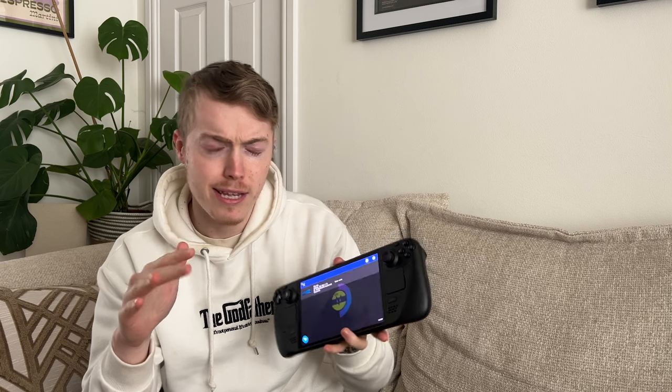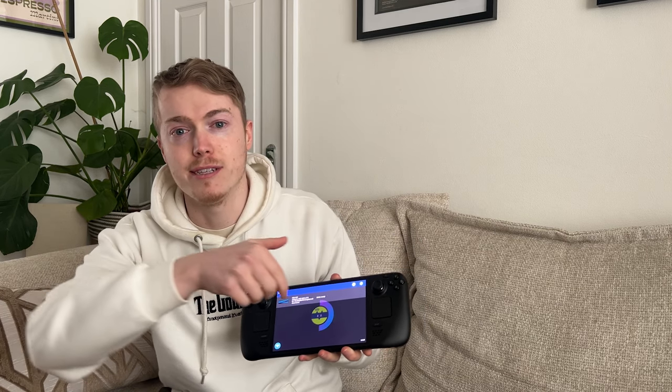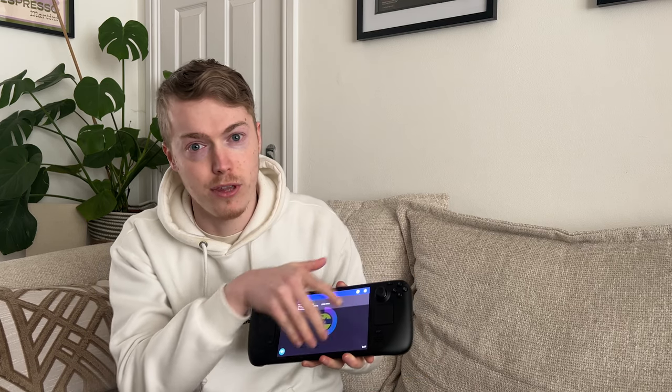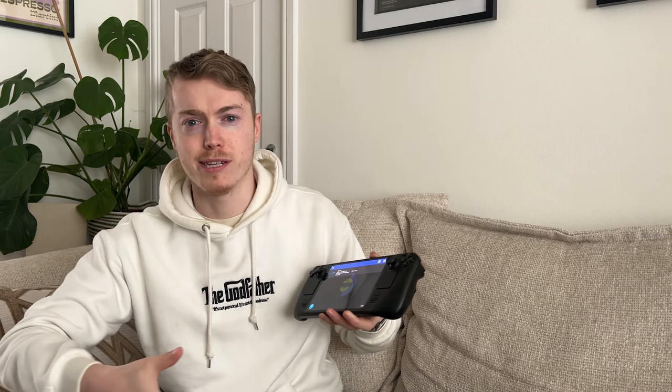The only downside is the Steam Deck is 16x10 and the PS5 is 16x9, so you're going to have black bars on the bottom and the top. You can use a feature on the back which stretches the image or zooms in, but then you're making the games look worse — essentially cutting off half the screen or stretching the image which makes everyone look like stick figures.